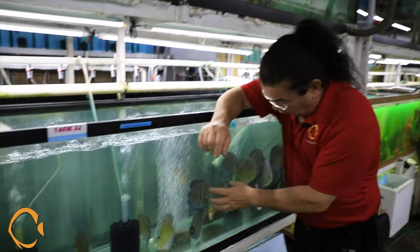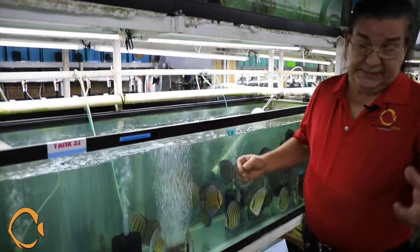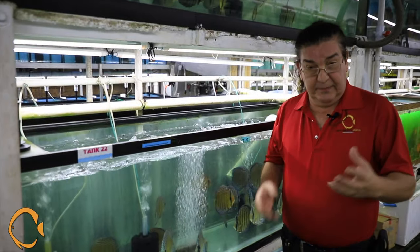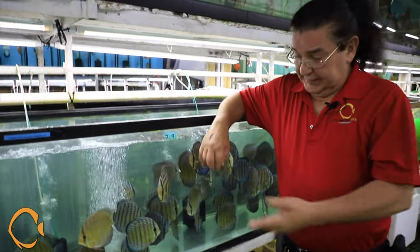We've changed suppliers for one main reason: I was not getting shipped this kind of quality or showmanship that you're about to see, because they were obviously keeping the best fish for their own retail operation. I completely understand, but as a businessman wanting to bring you guys the best, I had to go to another source.